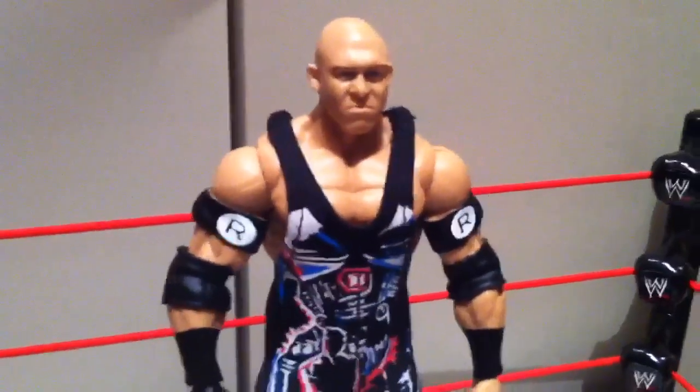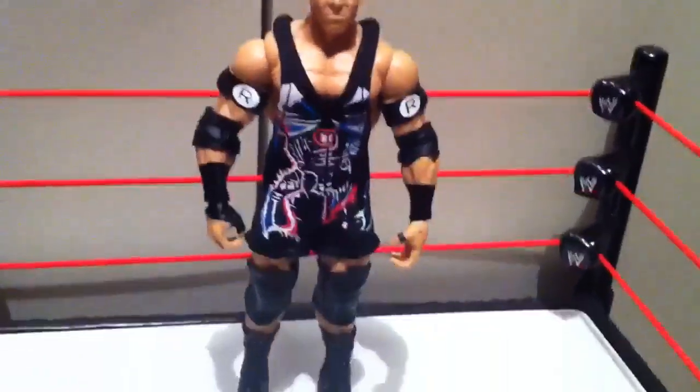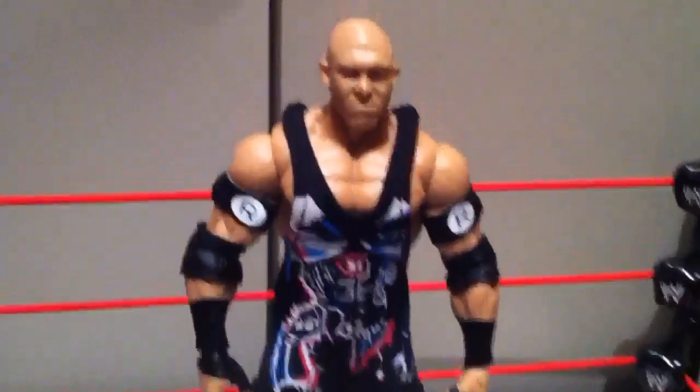Here he comes, he's fucking Ryback, he's gonna fucking destroy you, Ryback!